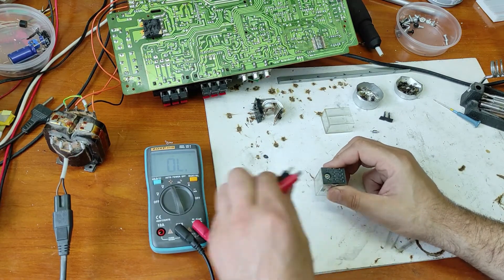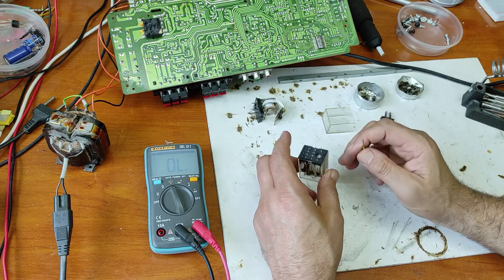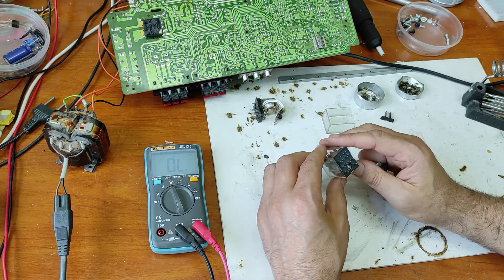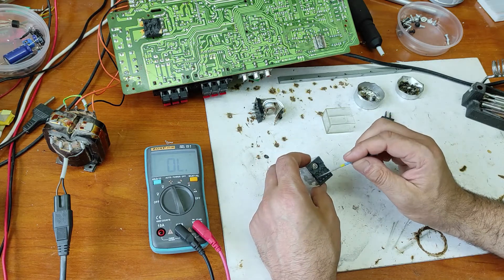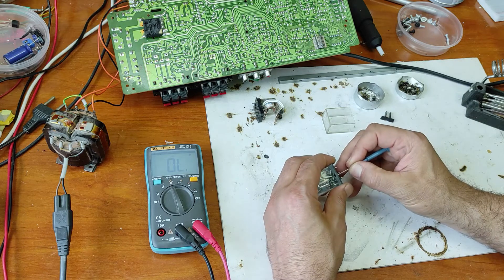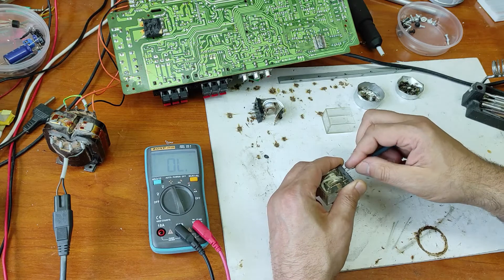Now let's open this and see why. The first thought is to replace that relay, but it's a very special relay shape and it's very hard to find one with exactly the right pin position and voltage. Let's see what we find inside.